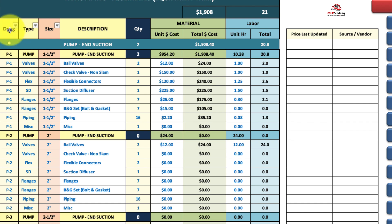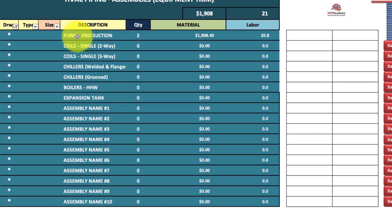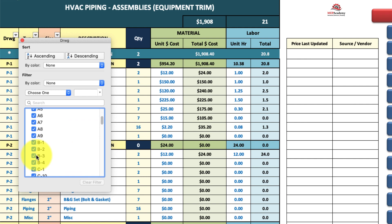The best way to see what you have included in your bid is to sort. You can see that the only assembly in your current takeoff is this one with two — the total is $1,908.20. By clicking the asterisk, they roll up nicely so you can see them, or if you just want to see any particular one, you just select that one.